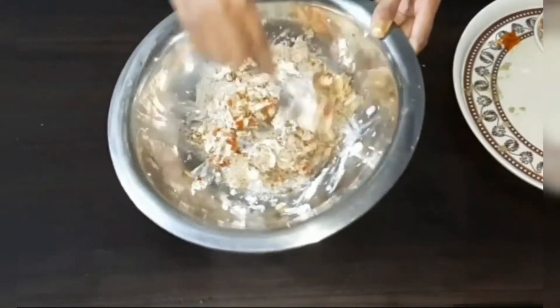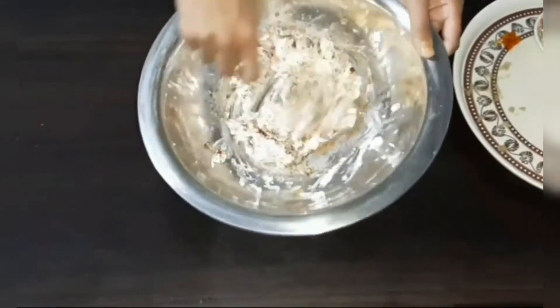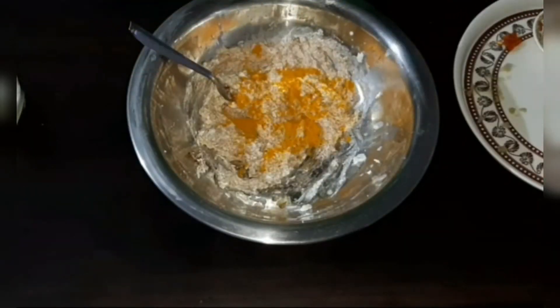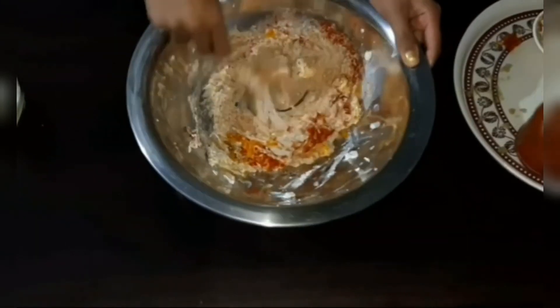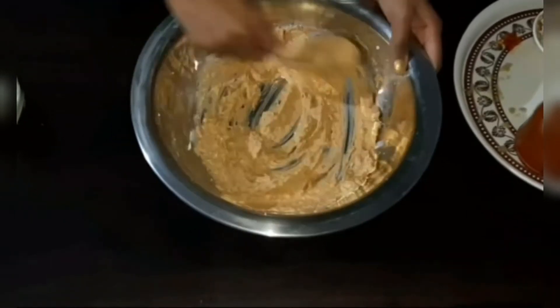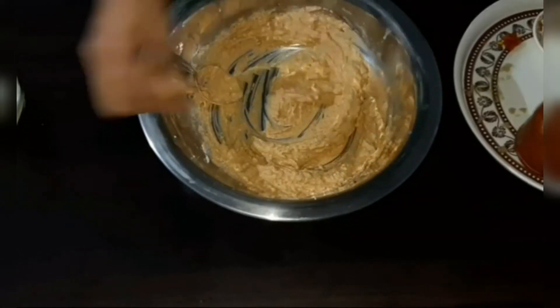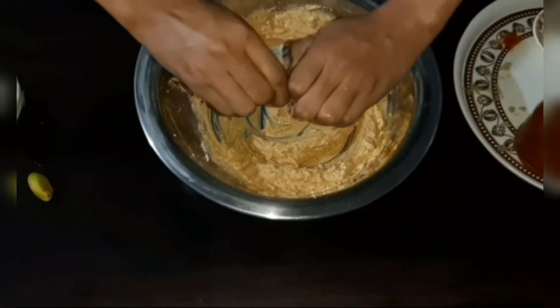Mix them properly. If you want the chicken to be a little more spicy, you can add more turmeric and chili powder later. Add some lemon juice and mix them well.